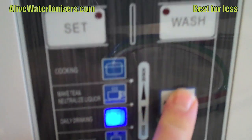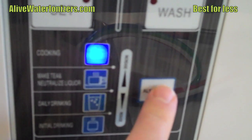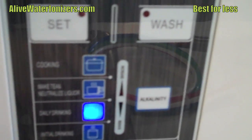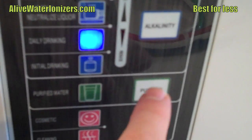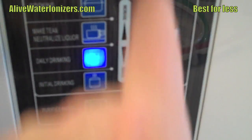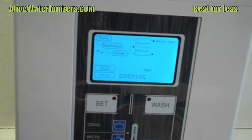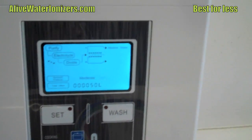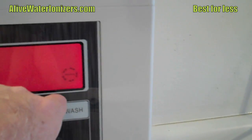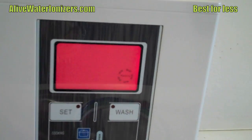It's got seven presets. I like the fact that the screen changes color. It's got seven presets for different levels of alkalinity, one for purified water only, and a carbon filter for purifying all the water that goes through the machine, plus two levels of acidity. When you shut it off, it goes into a wash mode and then shuts off automatically to save electricity when mounted under the counter.